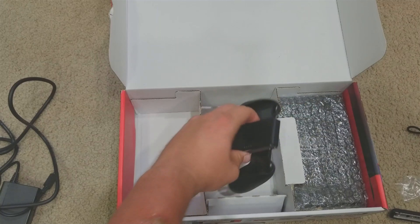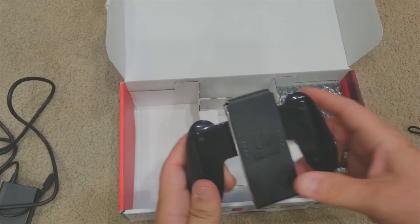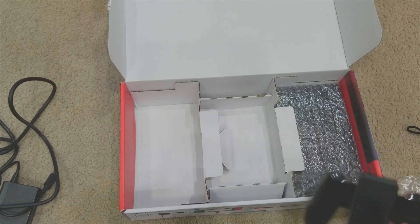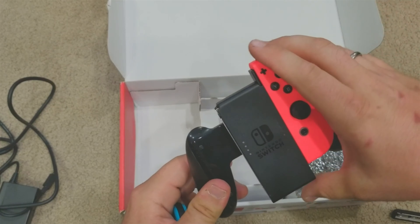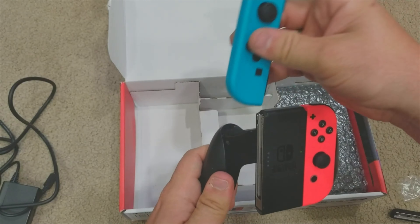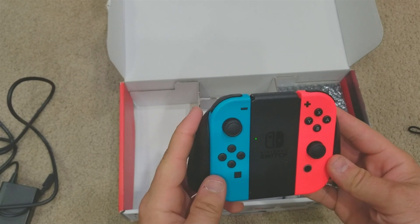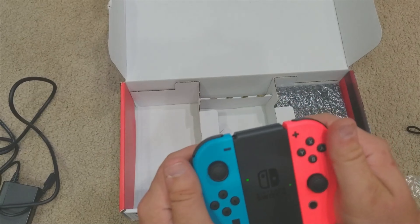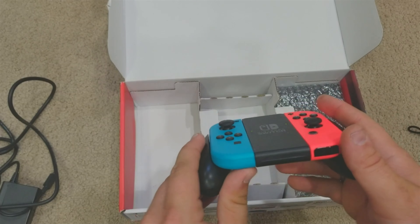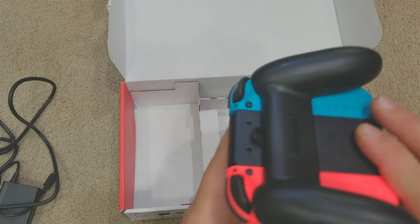Looks like we have the newer version — I didn't know it came with all this. It comes with the joypad grip — I think they're still called joypads. This does not charge the joycons though. It's pretty nice how they integrated everything in, but there is no charger included. They could have at least added a carrying hook.